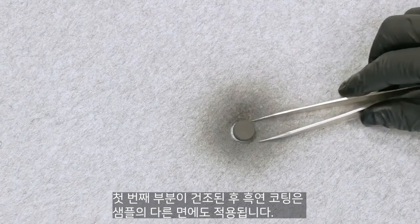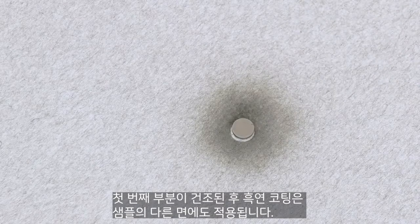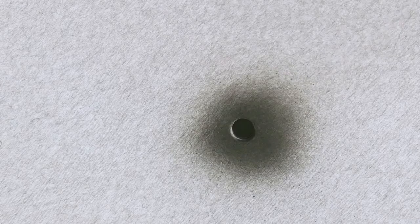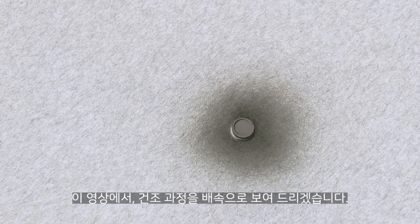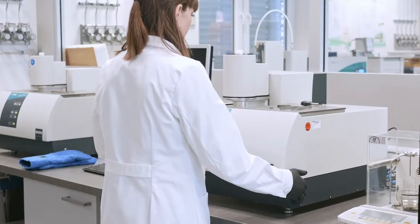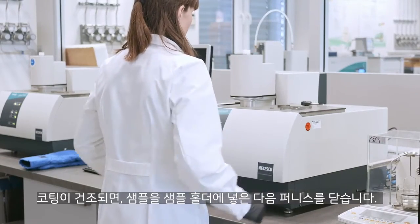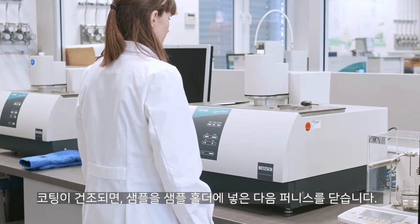After the first side is dried, the graphite coating is also applied to the other side of the sample. The drying process is shown accelerated in the video. Once the coating is dried, the sample can be installed in the sample holder and then in the furnace of the instrument.